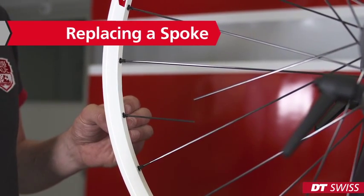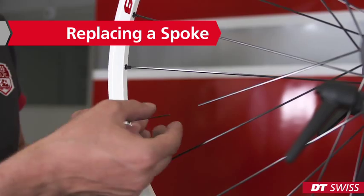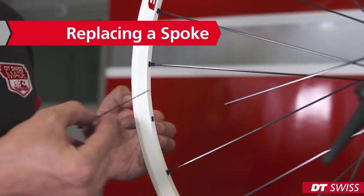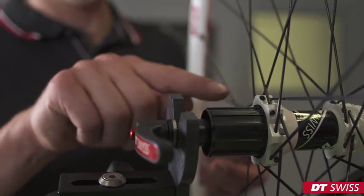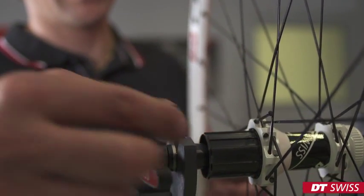When replacing a spoke, we can easily remove it on the rim side. On the hub side, you can easily push the spoke past the other spokes.